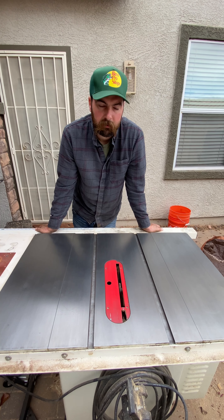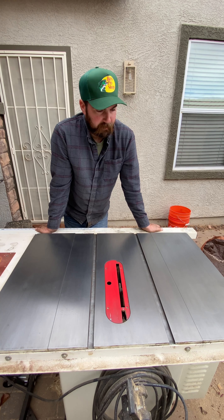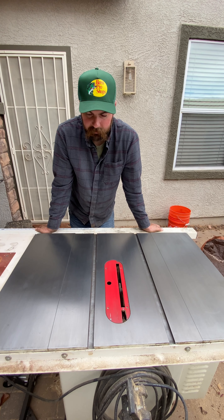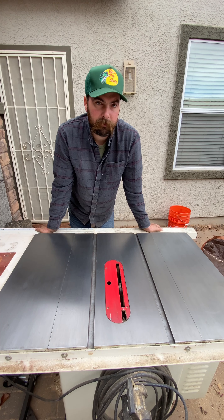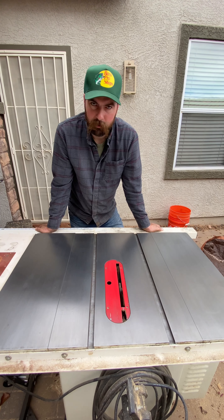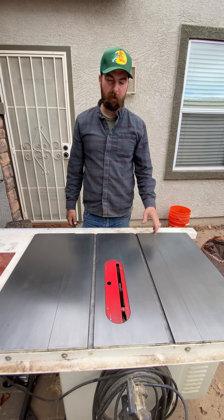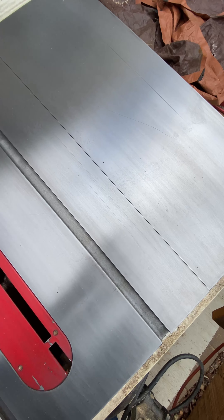There we have it — is it perfect by any means? No, but it's far better than what it was. This thing is super smooth now, looks really good, looks taken care of, and it's back to being useful. For a final coat, use T9 or WD-40 — whatever you want to put on it. Some people use paste wax.